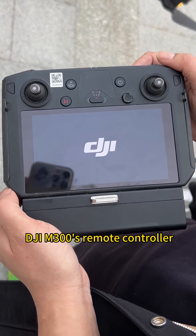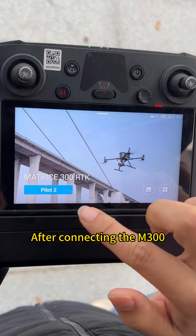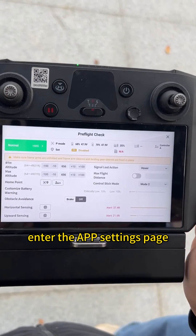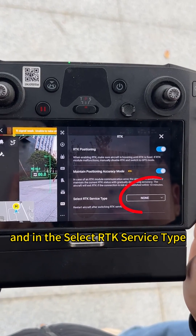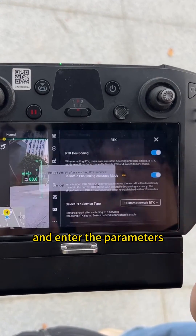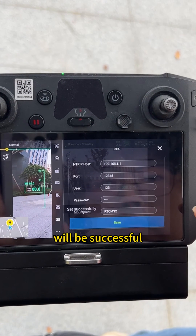After all the above settings are done, turn on the DJI M300's remote controller, and then turn on the M300. After connecting the M300 remote controller to the RTK Wi-Fi, enter the app settings page, turn on the RTK function, and in the Select RTK Service tab, choose Custom Network RTK, and enter the parameters set in the base station. Tap Set, and the connection will be successful.